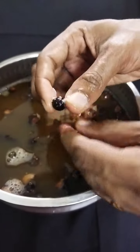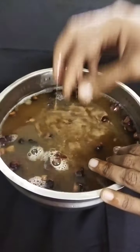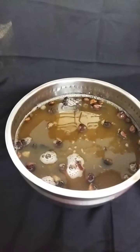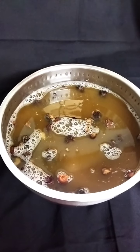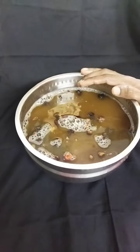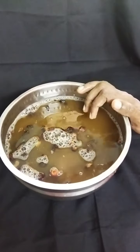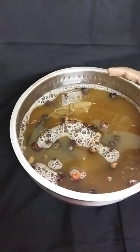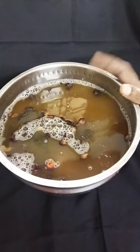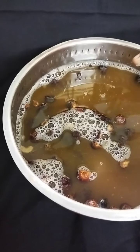I'll cook it in the pan. We're going to cook some of the mixture in the pan. This pan can be used for the shampoo preparation. We will put this on top of the pan and it will be done.